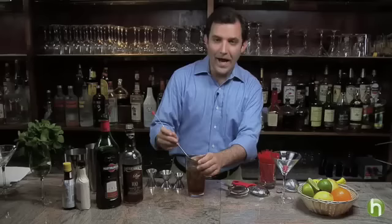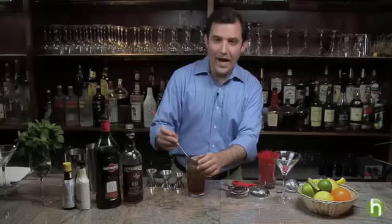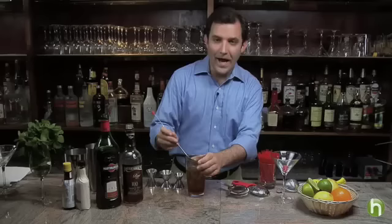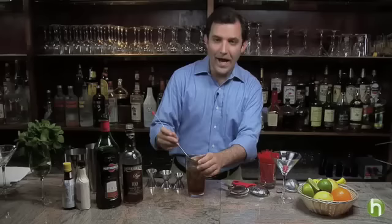Most people think of the Manhattan as a bourbon based cocktail, and it is acceptable to make this drink with bourbon, but the classic ingredient in a traditional Manhattan is actually rye whiskey, one of the great American whiskeys that has really had quite a rejuvenation in the last several years.